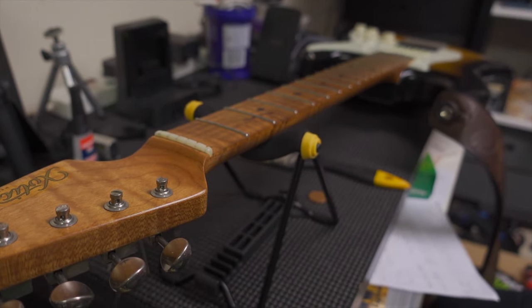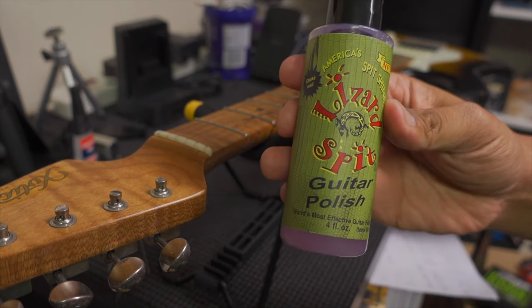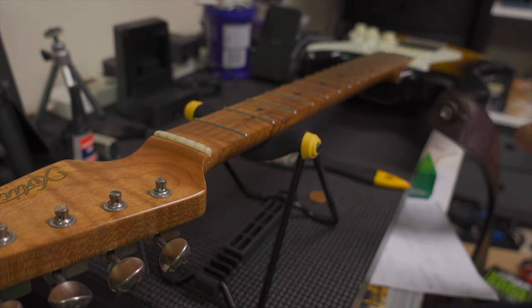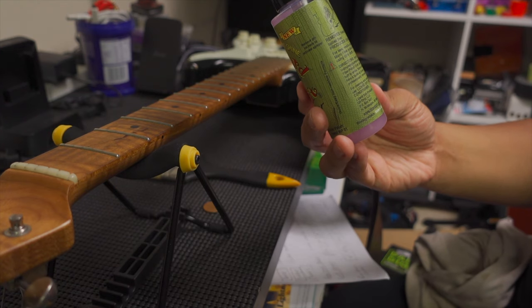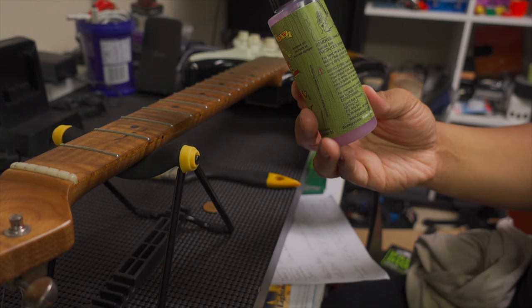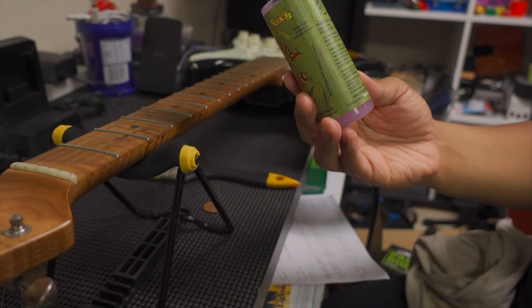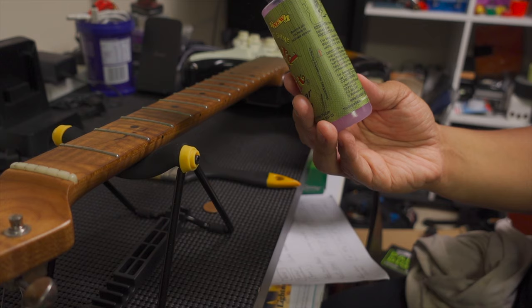There's my guitar now, and I need to clean the body. I'm going to use this Lizard Spit guitar polish — I'm just going to use it on the body, because apparently you shouldn't use guitar polish on a maple neck or maple fretboard. So I'm not going to do that. I might clean the frets a little bit. If I had a rosewood fretboard, I would stick some of this on. The instructions say to apply Lizard Spit to the instrument surface or to the microfiber polish cloth, apply sparingly to grimy areas, and buff to shine.